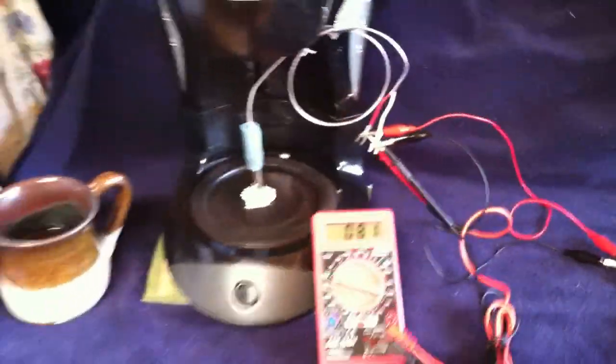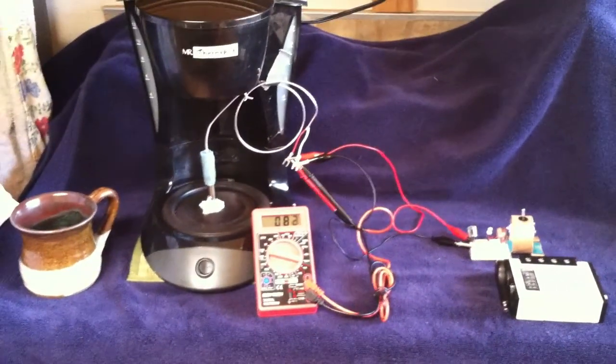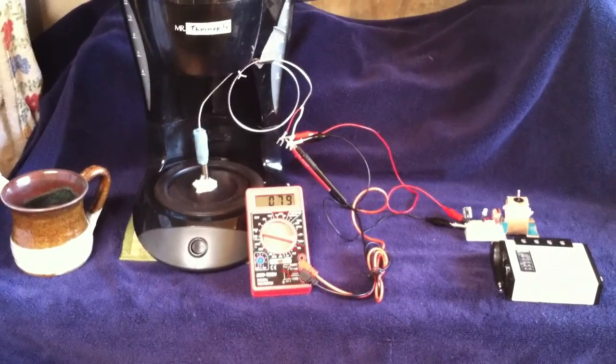I hope somebody else gets a hold of one of these things and can replicate this. This was a real fun little project. Thanks for watching.